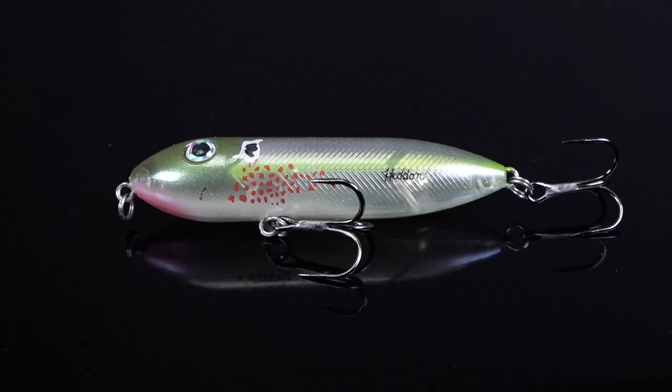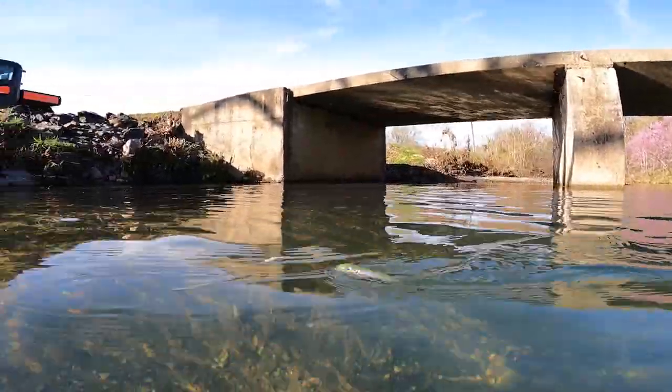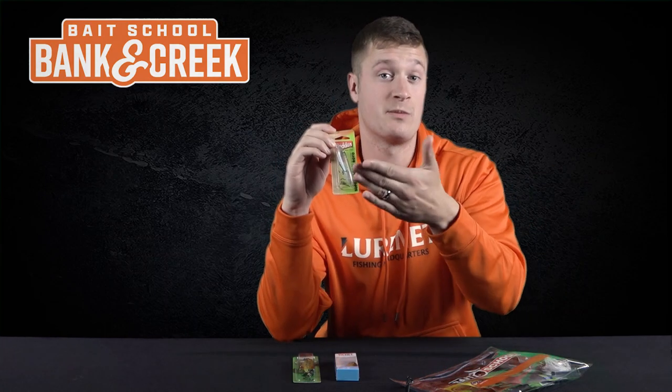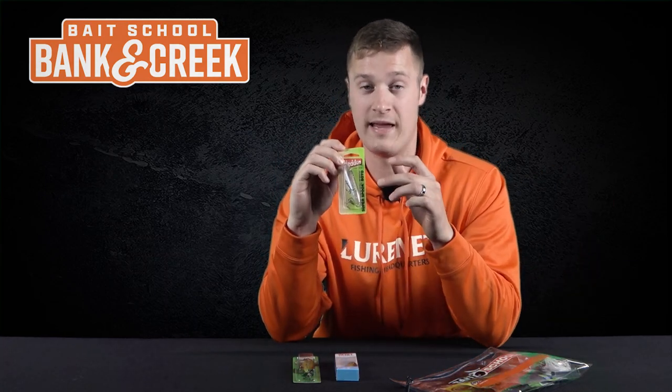Custom number three is my absolute favorite — the Heddon Super Spook Junior in a color called Bleeding Pearl. The Junior is a small-statured walking bait that works great when you fish it out into deep pockets of water and walk it back slowly. Cast it out and pop the slack in your rod tip to cause this bait to dance and dart.